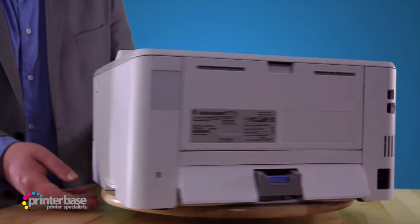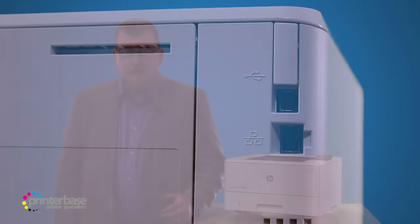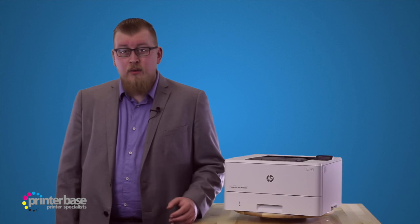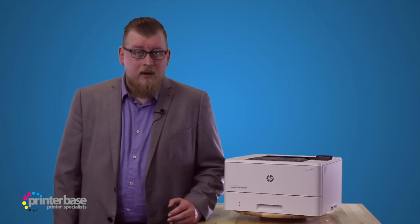As far as connectivity is concerned, the 402 range has 4 printers, and each are great depending on your needs. There's the M402N which comes with network connectivity, the 402D has USB connectivity, there's the DN which I have here and that has both, and the DW has USB as well as wired and wireless network connectivity.